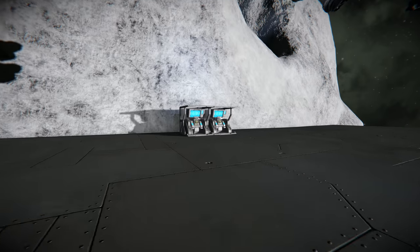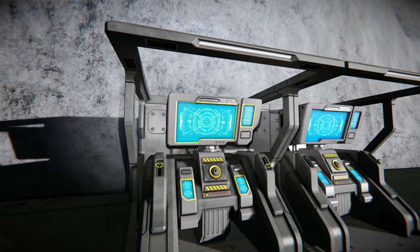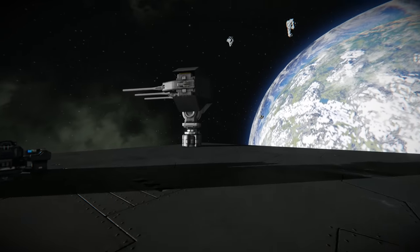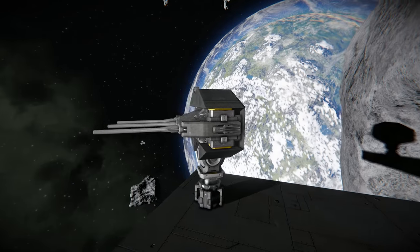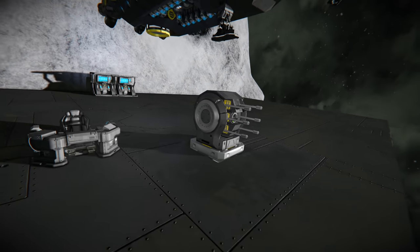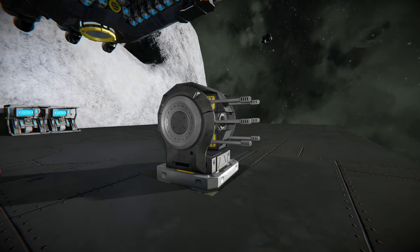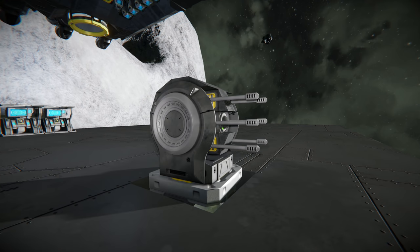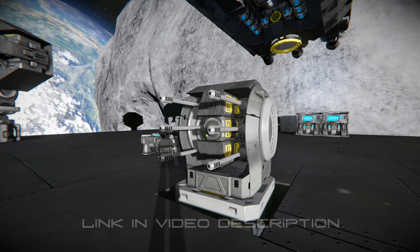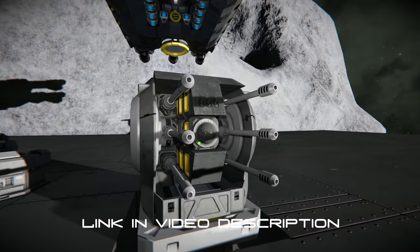So, with the recent addition of these custom turret controller blocks, I've been playing around with a few designs of customized turrets. This is a design that I actually got from one of my viewers called Dragonheart, and I first saw this design on his ship and wondered how you actually build it.